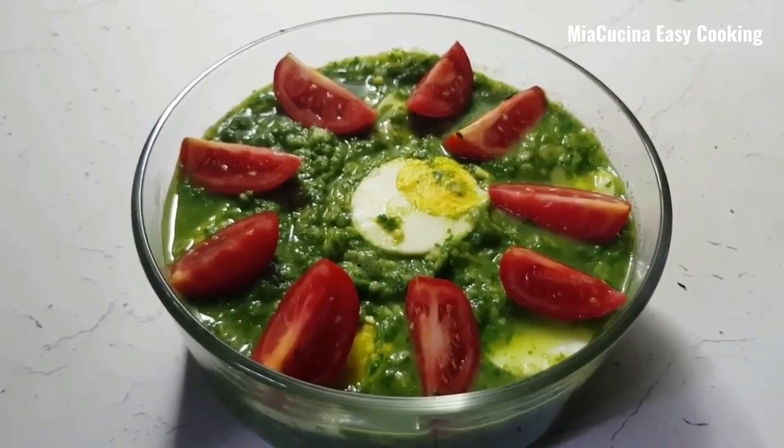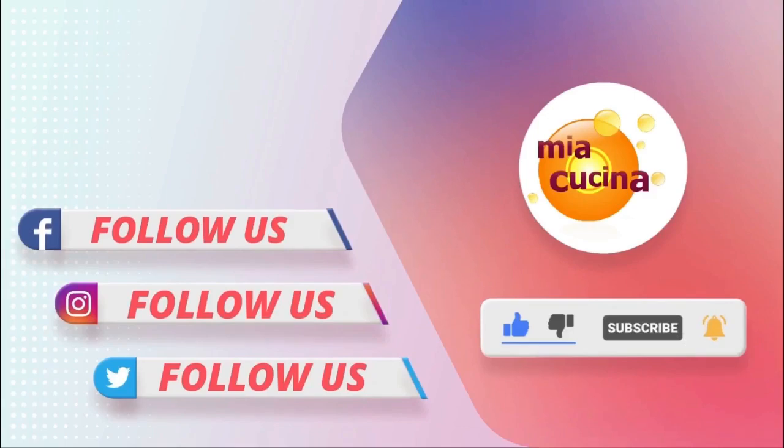Please like and subscribe to my channel and press the bell icon. Thanks for watching and thanks a lot for supporting — I appreciate your help so much. Take care, bye bye.